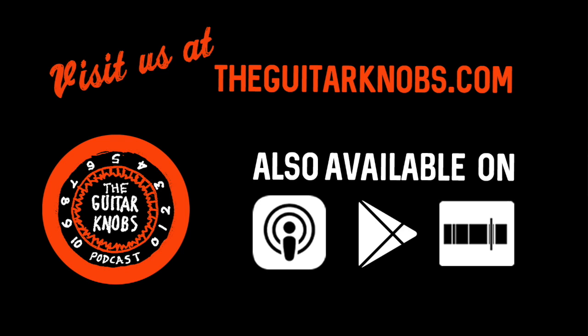That's it for these Knobs. Visit theguitarknobs.com for episodes, news, and guest profiles. Find them on Facebook at facebook.com/groups/guitarknobs, on Twitter at guitar_knobs, and on Instagram at guitarknobs.